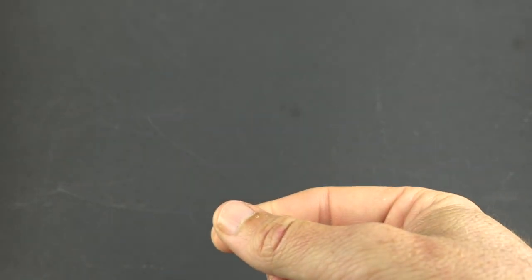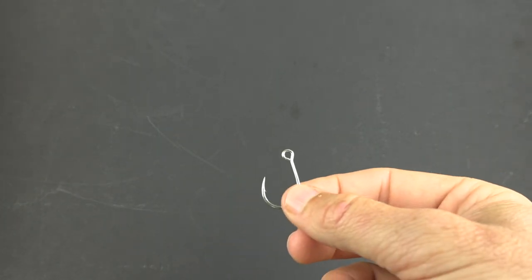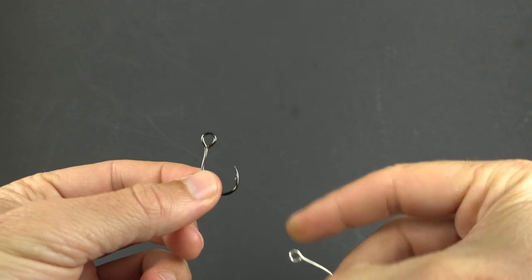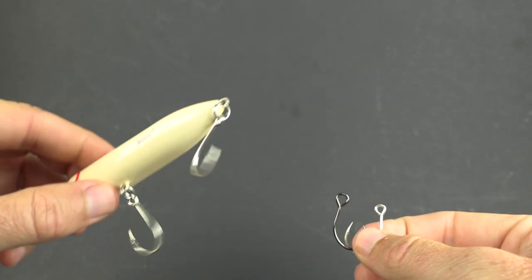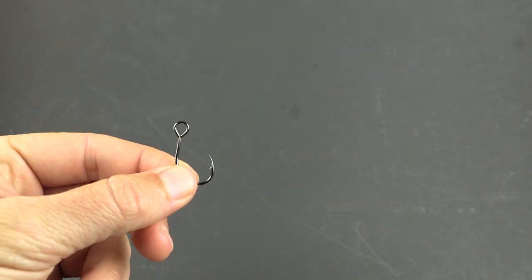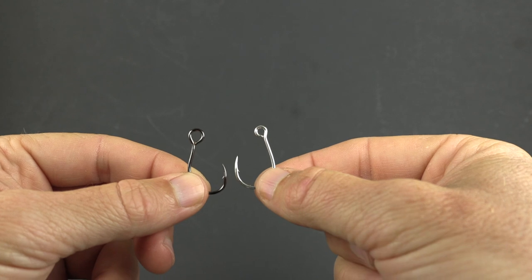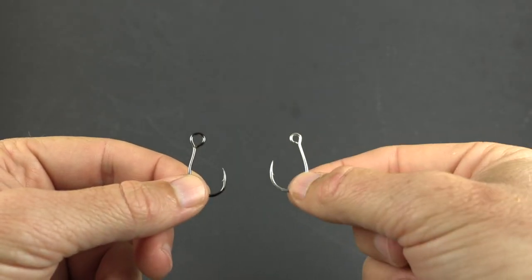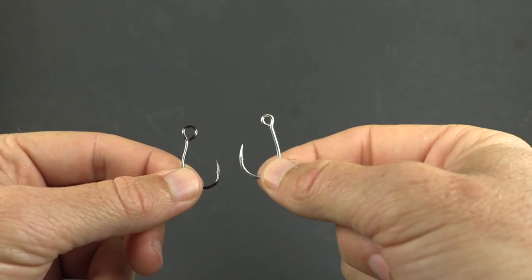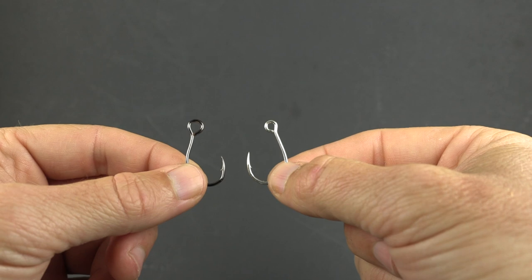What I've found is that these Mustads are about two levels different. For the Super Spook Junior, I normally use a 1/0 with Owner, but now that I'm using Mustads I go down all the way to a size 2. That's two levels different — it goes 1/0, then 1, then 2. So if you're using Owners and want to make the switch, I recommend going down two sizes. One and a half would be the perfect split, but two is what I've found to work a little bit better.